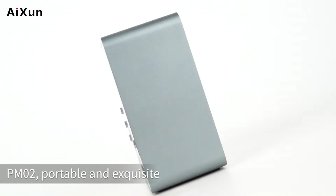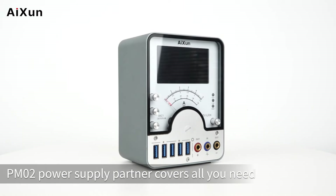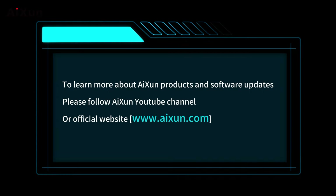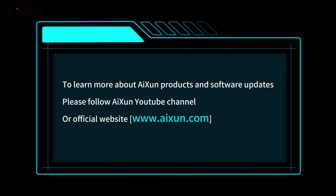PM02 — Portable and Exquisite. Beyond your expectation. PM02 Power Supply Partner covers all you need. Above is the operation guide of PM02. To learn more about ISON products and software updates, please follow the ISON YouTube channel, ISON Tech, or the official website at www.ISON.com.